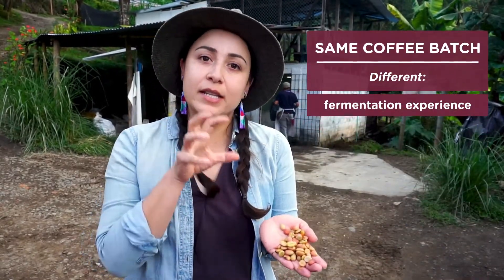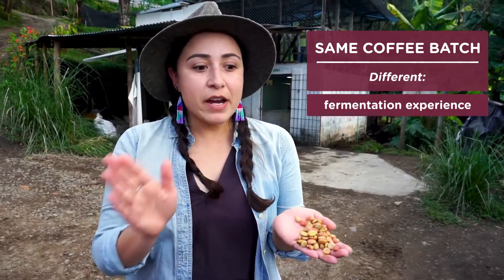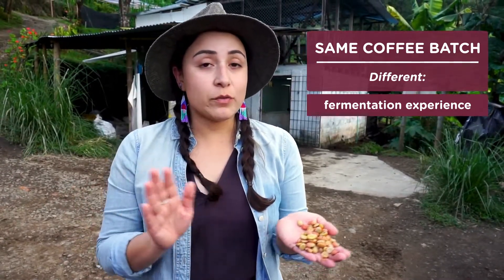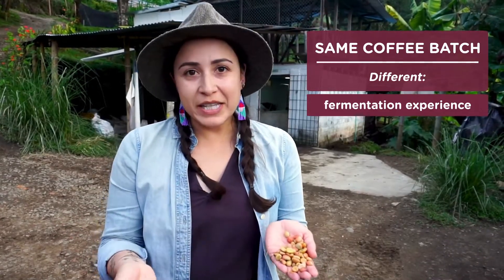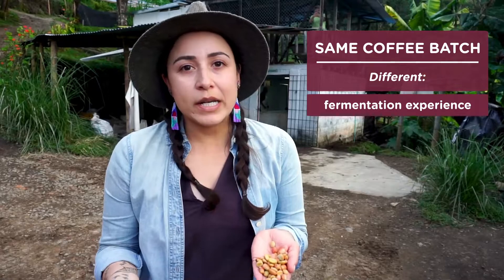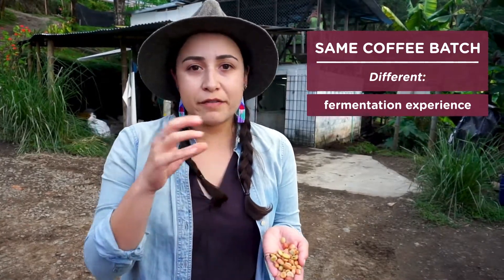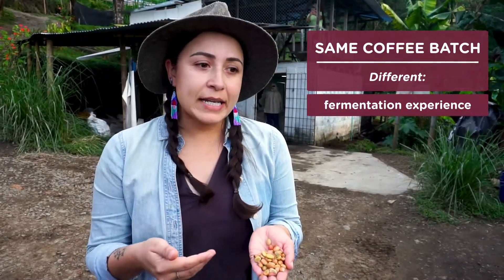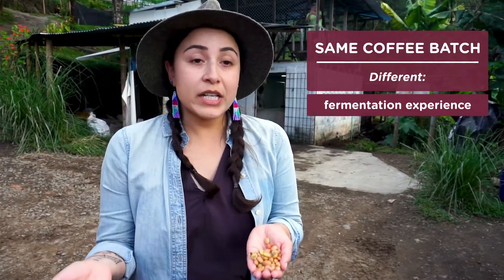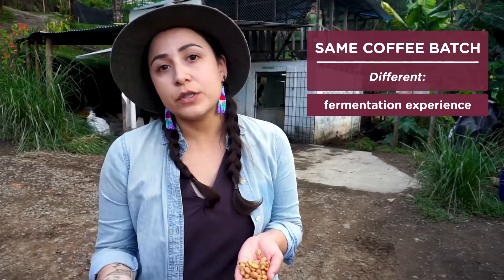Even though these two were in the exact same tank and right next to each other, they're experiencing very different environments, very different fermentations, and very different rates of fermentation. So what you're doing is creating variability within this lot. What we want in coffee is uniformity so that it's easier to roast and you have consistency from cup to cup. With this method, you're creating variability — which is not necessarily a bad thing, but it makes it really difficult to replicate.